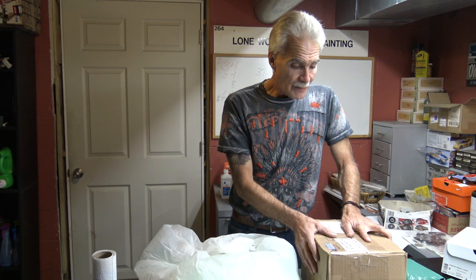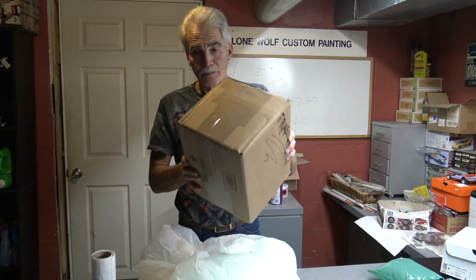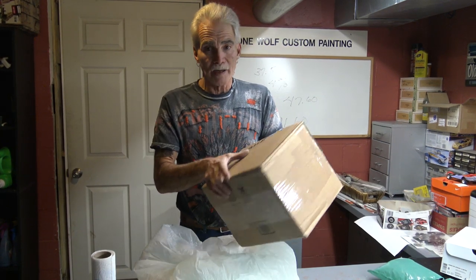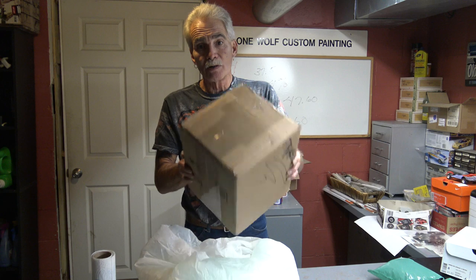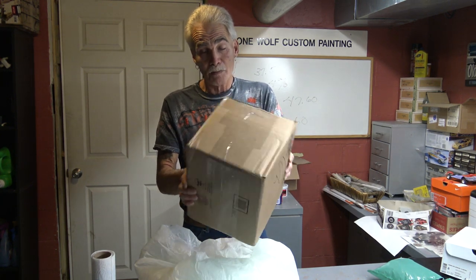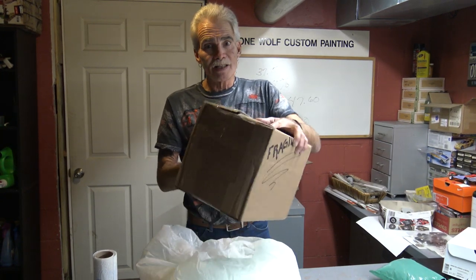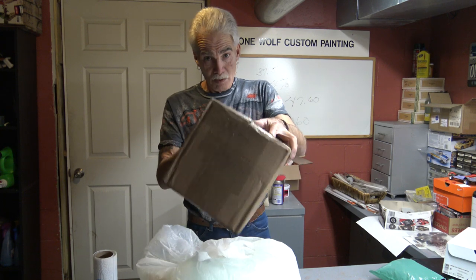It might seem a little redundant, but this way a box this size is manageable for anybody and everybody. It's a box within a box, plus all the foam and peanuts. It can be turned upside down — that car is not going to move inside the box, nor is the box containing the car going to move around in the outer box.